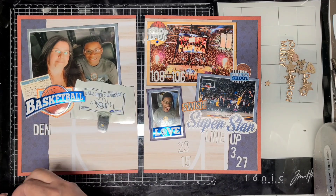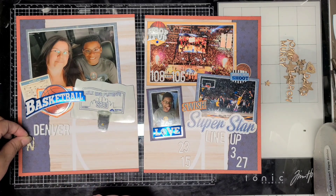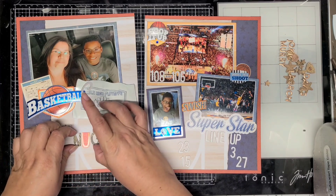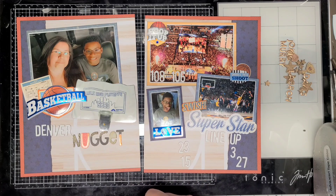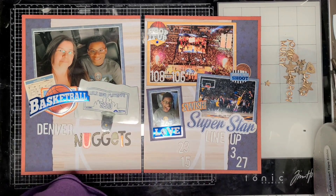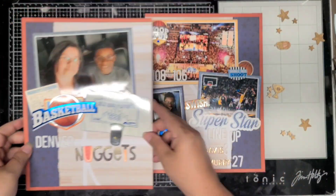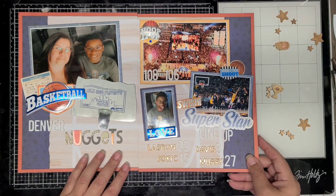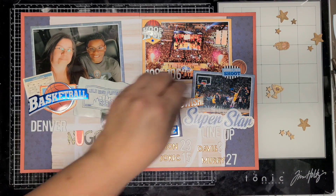I know I should have put James instead of LeBron. But anytime we talk about LeBron James, we always say LeBron, so I just put LeBron and realized later I probably should have put James. But it's okay because I'm pretty sure years from now everybody will still be talking about LeBron James. I used liquid glue to attach all my letters and numbers. Now I'm going to add the wood veneer pieces.